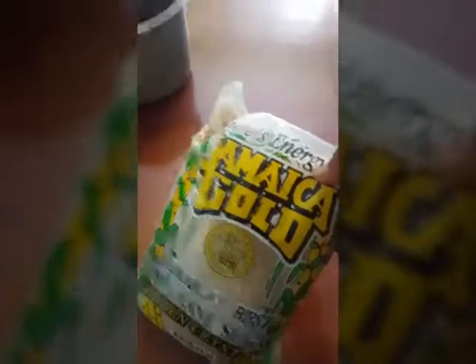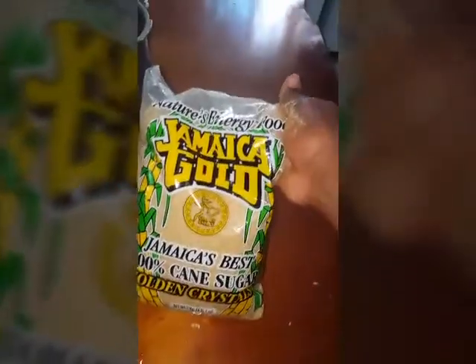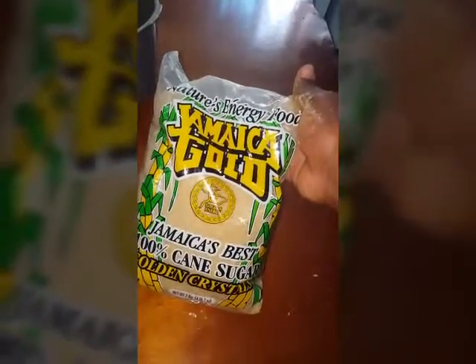Because the sugar — if you add too much to it, it will take away the natural taste of the busy too. This is the sugar that I like to use to mix my busy tea: Jamaican golden sugar. No granulated sugar.